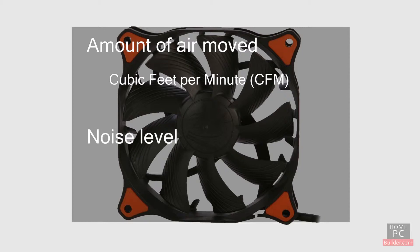The speed of the fan, its build quality, and its size determines how much noise it makes. The noise level of a fan is measured in decibels, or dB.